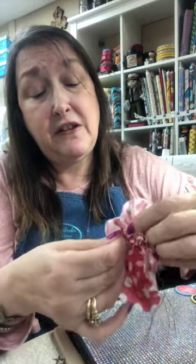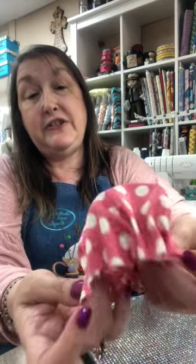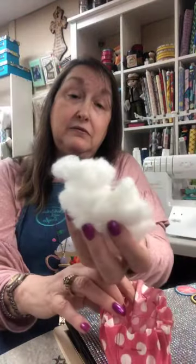You're going to pull your thread all the way through. See how we made a cute little pouch? Leave your needle and thread in, then flip it outwards so you still have your gathering stitch. Then we're going to take some polyfill — you can use polyfill or batting. I usually use crushed walnut shells from the pet store because it keeps your needle sharp. We put that down in the bottom.